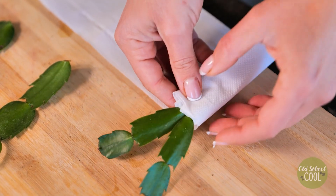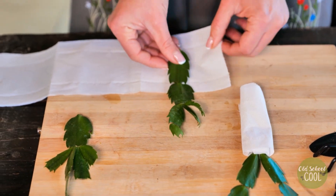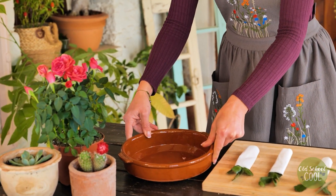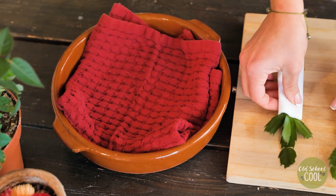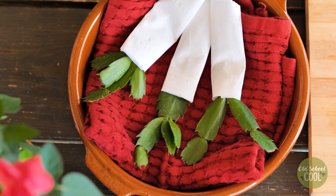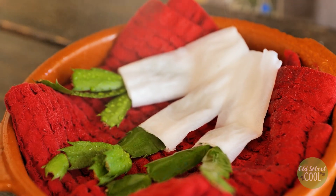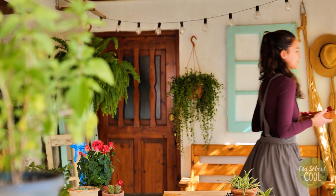Paper towels are absorbent, fibrous, and biodegradable, so they won't harm the plant. Here's how to prepare the holding container for our cuttings. Mist with water and place in a dry, dark area for up to three weeks. Make sure to check and mist during this time so that they remain moist.